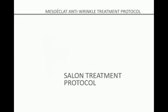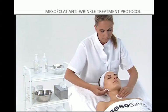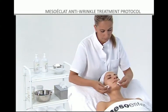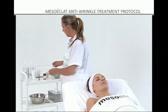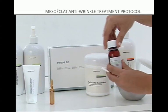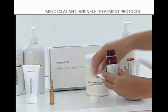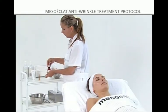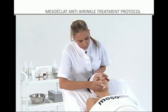Salon Treatment Protocol. Step 1: Before administering the salon treatment, remove all traces of makeup from the skin with Hydra Milk Cleanser and tone the area to be treated with Hydrotonic. Step 2: Then use gauze to apply the Mesoeclat exfoliating solution, which contains salicylic and azelaic acids, to exfoliate the corneous layer of the epidermis, thus stimulating cell renewal and helping to reduce imperfections.